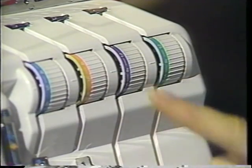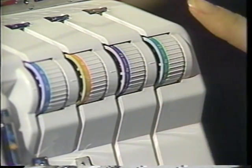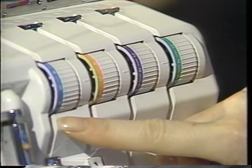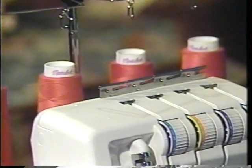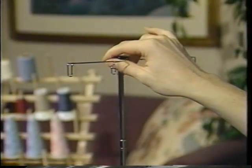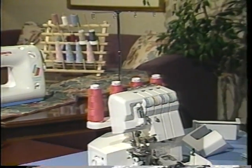You always want to thread the upper looper first when threading your Speedy Lock, then the lower looper, the right needle, and then the left needle. You should always thread in this order. When you begin threading, make sure the telescoping thread guide is in its highest position. We're ready to begin with the upper looper.